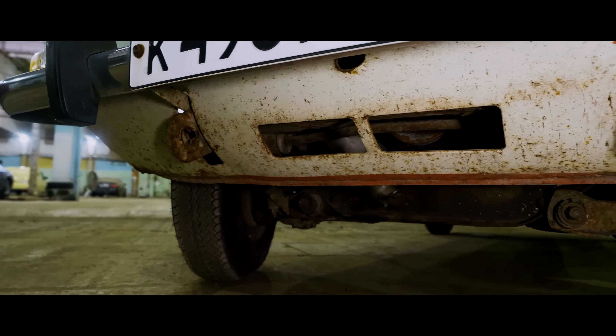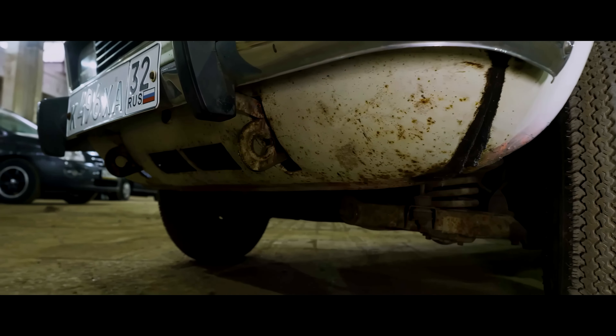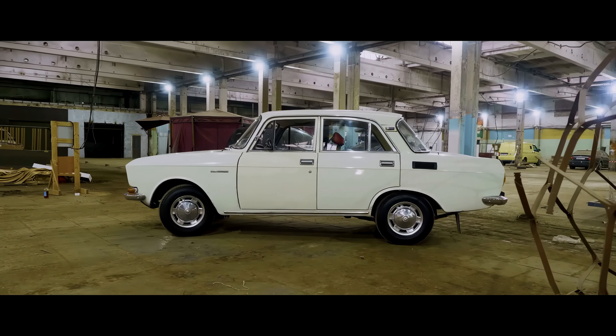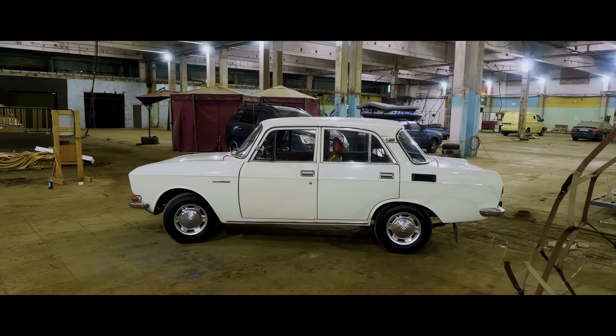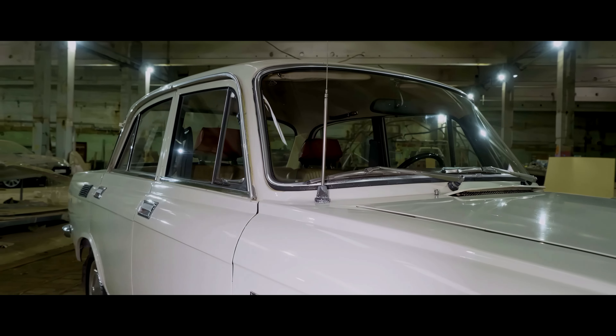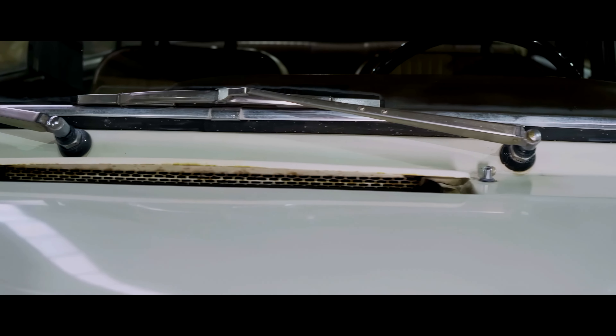Since the Moskvich 2140 is a modernization of the Moskvich 412, which was the next after the 408, why did the plant decide to make a restyling of the old model and not release a promising, almost ready-made new car? The reason is simple — it's money. It was much cheaper to remake an old model than to create a new one.